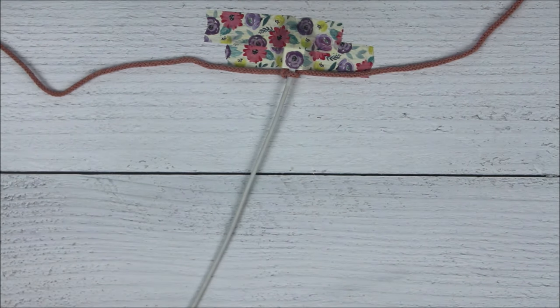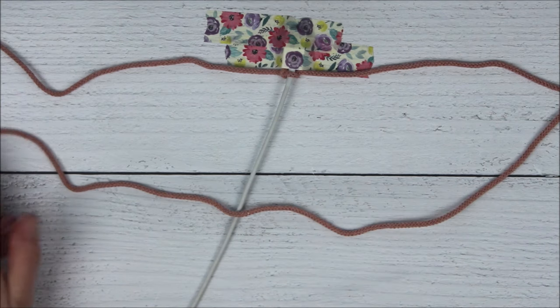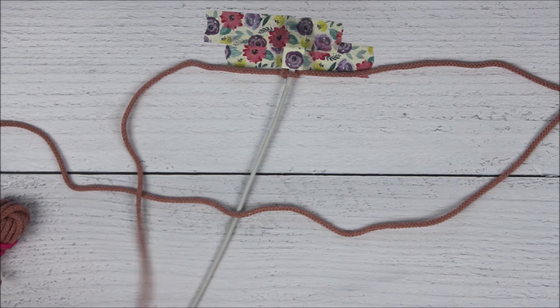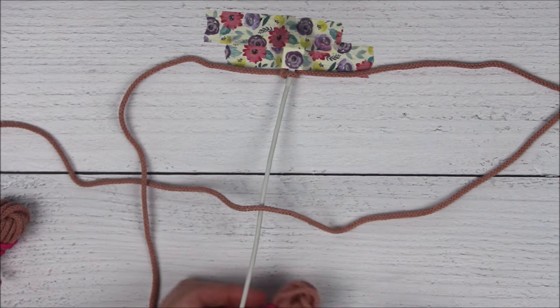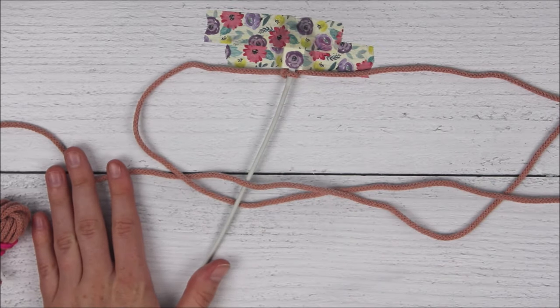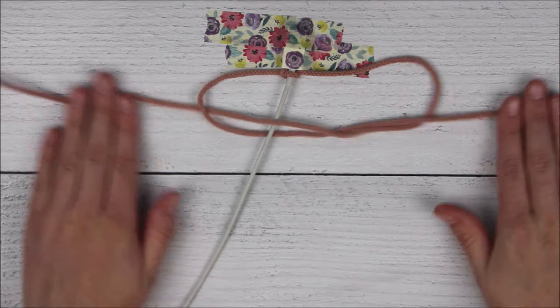And now I just repeat. So I take that right side, cross it over the phone cable to form a loop. I'm going to take the left side over the right, behind my phone cable, and then up through the loop. And I just pull it tight.